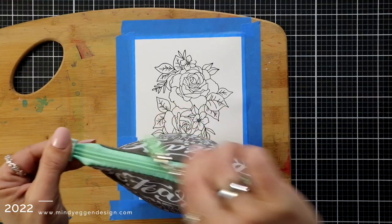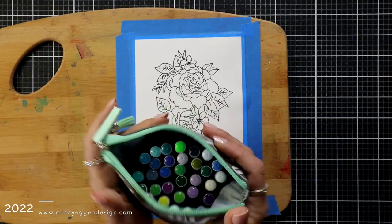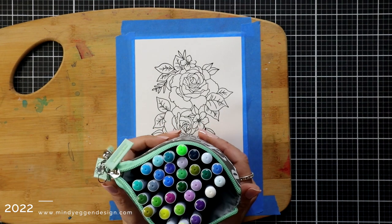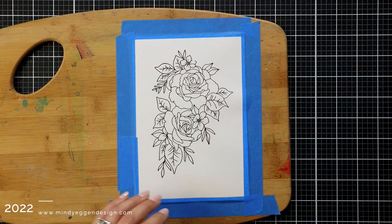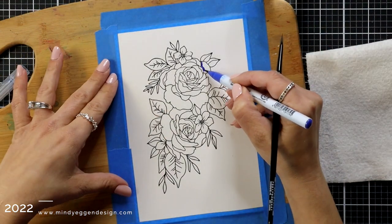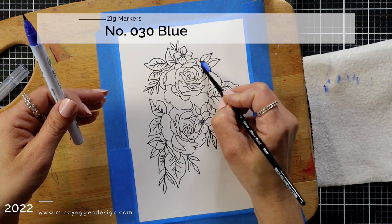I like to store my markers in this collapsible marker bag from Pear Blossom Press. It has a zipper on the top and the top kind of slides down over my markers. I store these in a drawer off to the side and I have them laying on their side, which I believe is best for the Zig Markers — or that's what has worked for me.